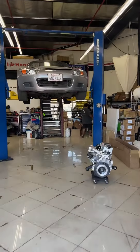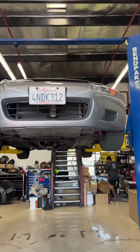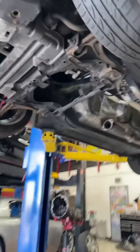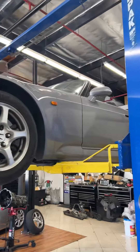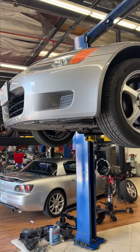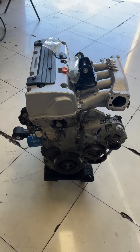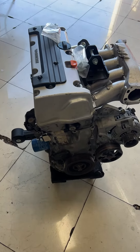Another day in the life at the shop, guys. This is an S2000 that we just took the motor out of — an F20 motor with 259,000 miles on it. This S2000 has had a good life, but it's going to extend its life with a K24 motor. The good thing about these is they're cheap — you can get them and replace them all day long after the swap is done.